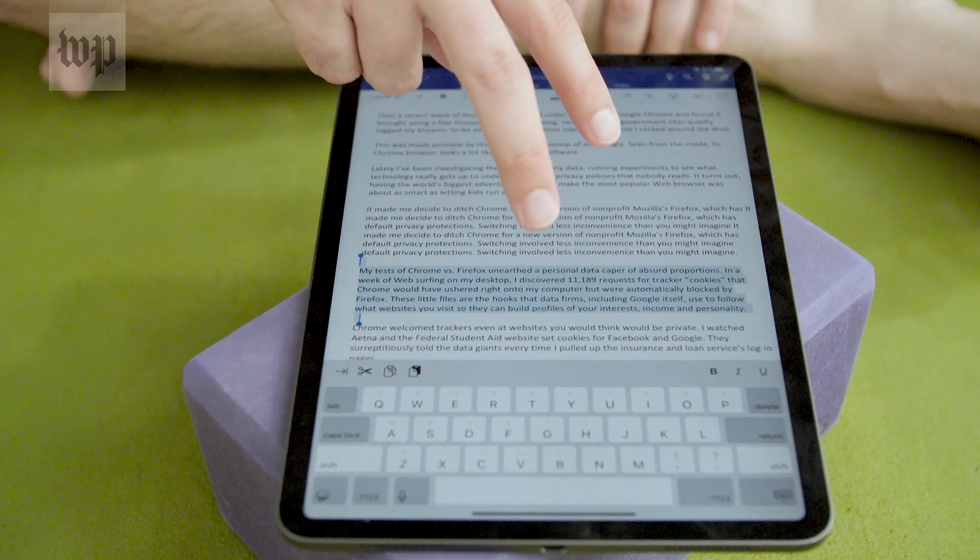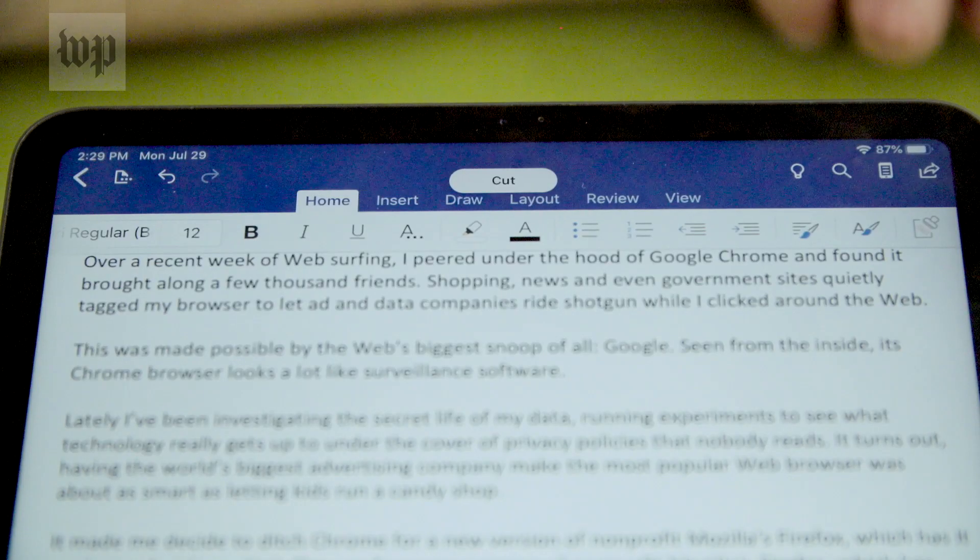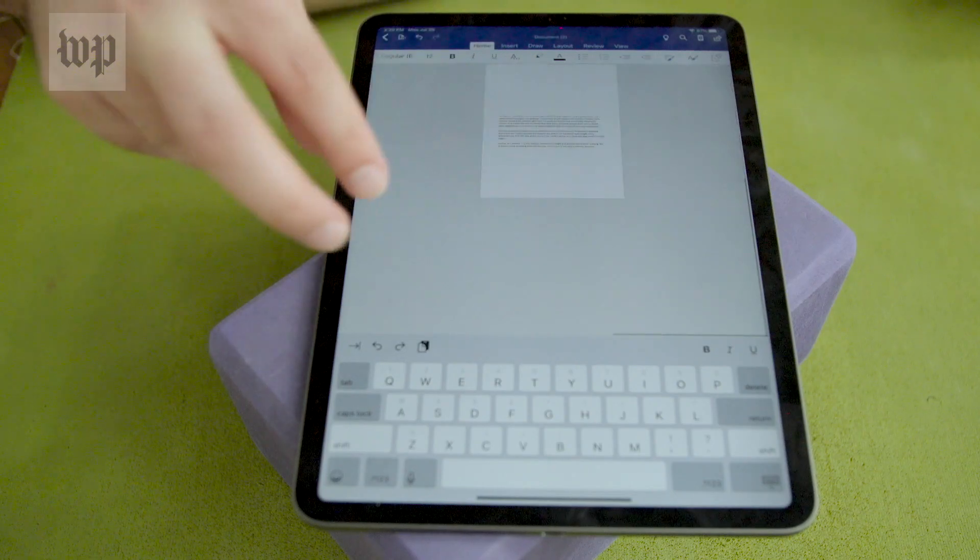And what about cutting? Take a deep breath, then select and pinch in quickly twice with three fingers. Here it is in slow motion. That took me a couple of tries too.